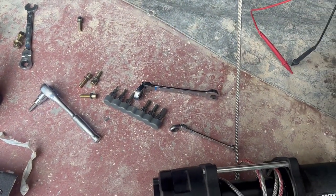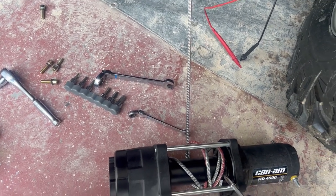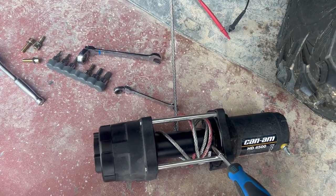With that synthetic line, if it breaks, no big deal — other than you might be stuck with a broken winch line. Thanks for watching.